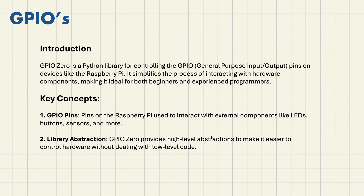GPIO Zero is a Python library for controlling GPIO pins on devices like Raspberry Pi, especially the Raspberry Pi fifth model. It simplifies the process of interacting with hardware components, making it ideal for both beginners and experienced programmers. Before GPIO Zero, with the RPi.GPIO package, you had to write a lot of code just to turn an LED on. GPIO Zero simplified our job by introducing LED, button, and other functions as part of the package.